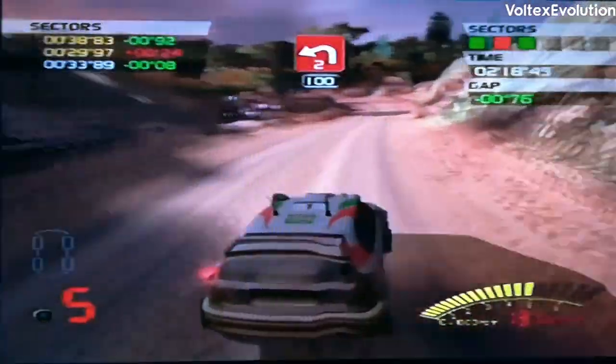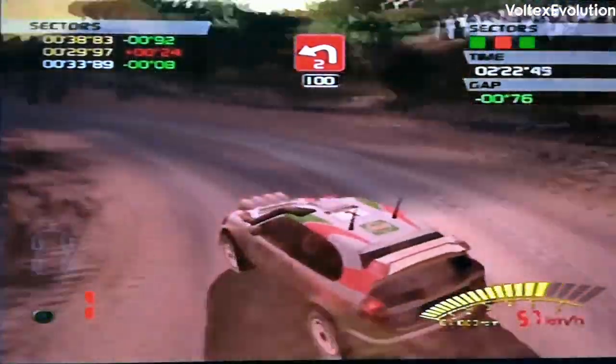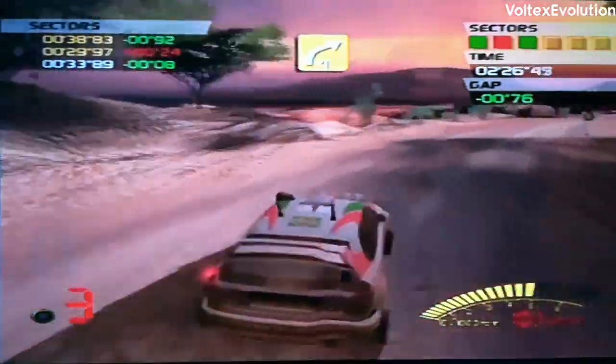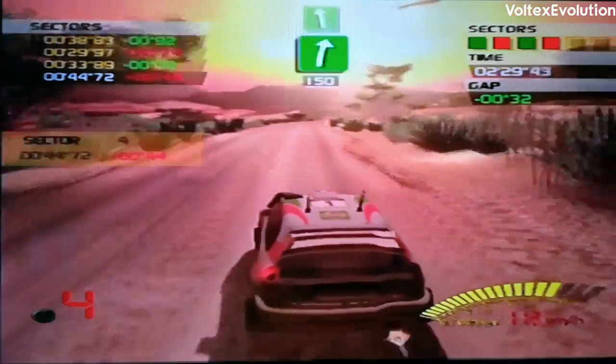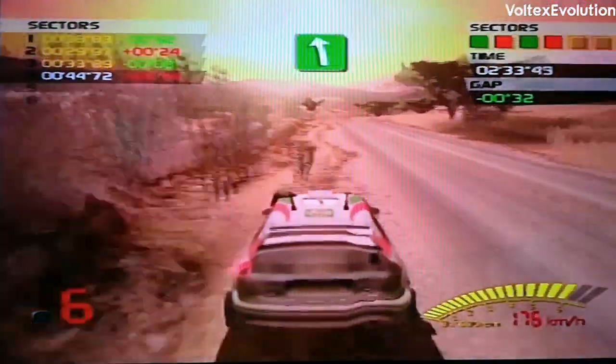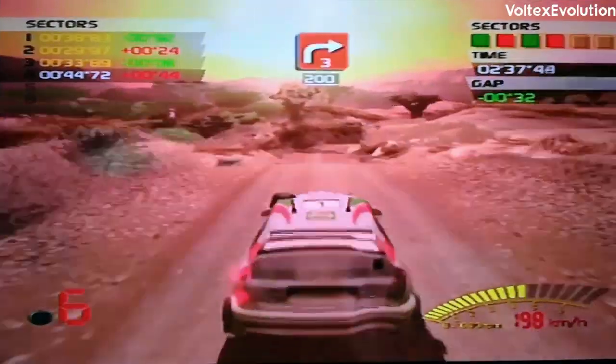100, 2 left. 4 right. 150, flat right there, flat left. Watch out, 200, 3 right, hold.